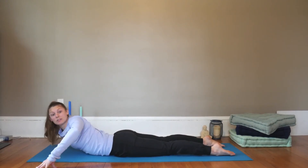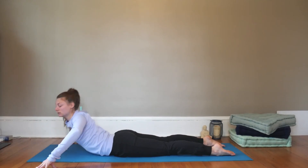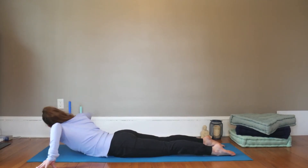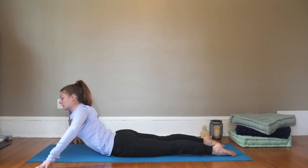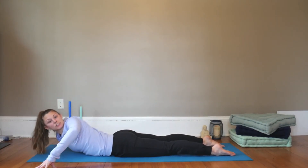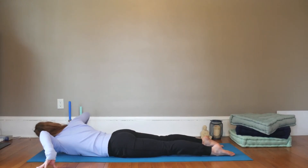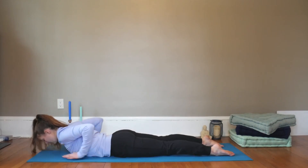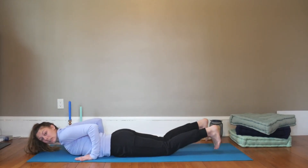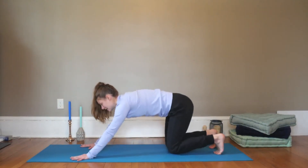Exhale, drop your right shoulder to the mat and turn towards the left. Inhale through center, and exhale, switch — left shoulder drops, look to the right. Keep the hands active. Inhale through center, exhale one more time each side. Tops of the feet are rooted down, kneecaps are lifted off the mat to engage the legs. Next time you come through center, drop down, hands come back by the ribs, press yourself up through modified or full plank, and downward facing dog.